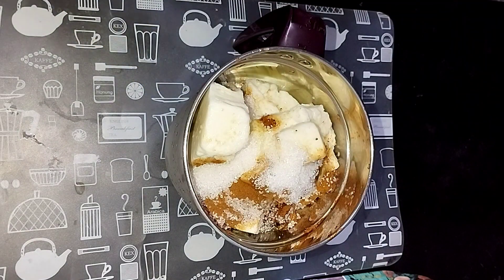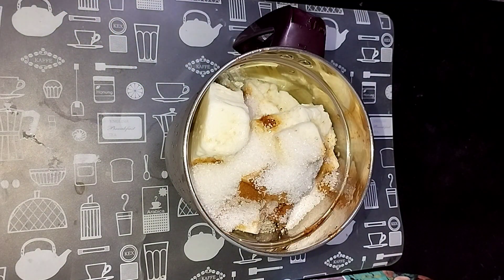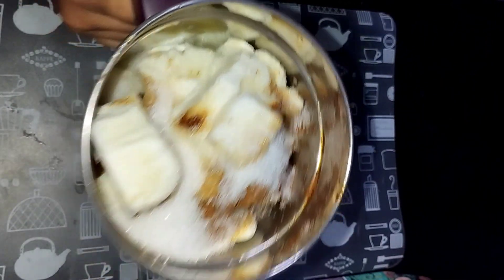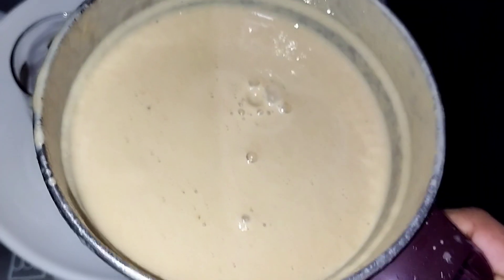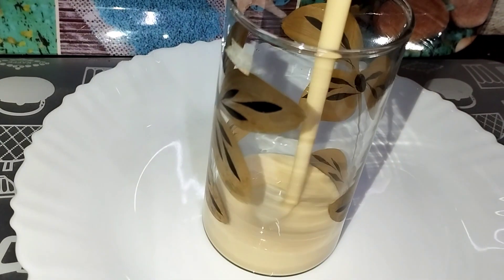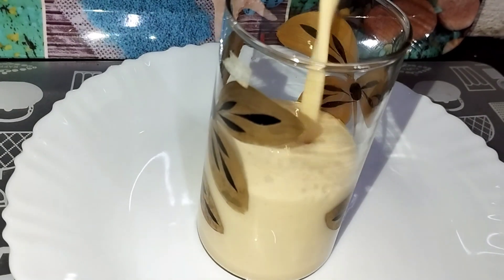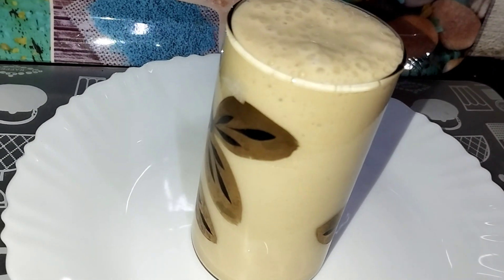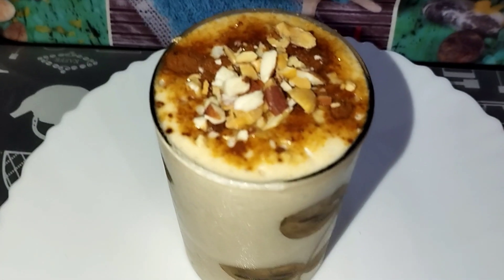I am going to use 2 tablespoons of that, and we're going to use chili to make the soy sauce. We can do the soy sauce, then we can use the soy sauce to make our jelly sauce. Now, we are ready to eat this royal chicken.